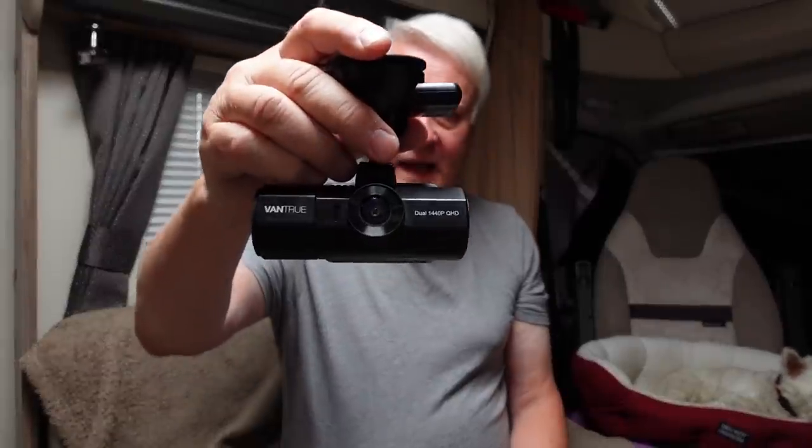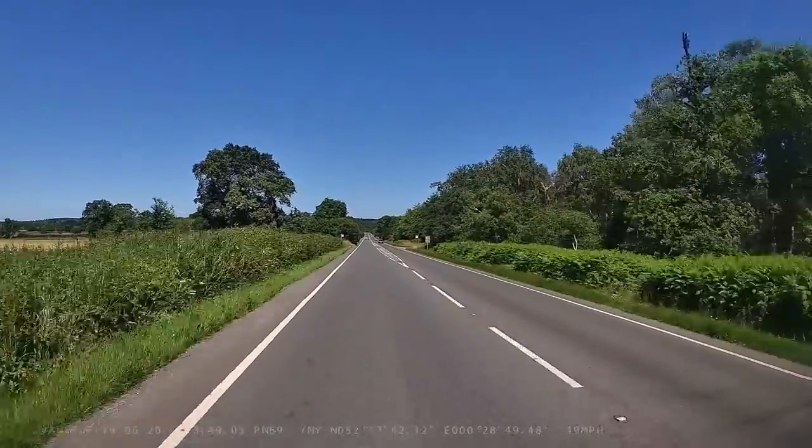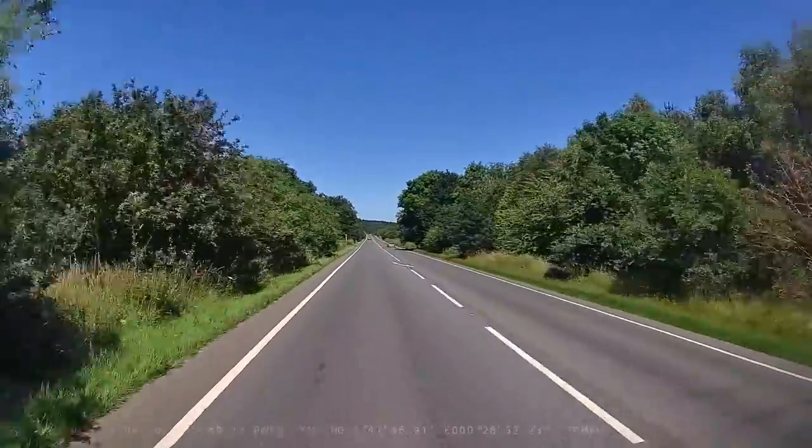So what did I think of the Vantrue N2 Pro dashcam? Well, it gives you a good clear picture in 1080p and you've got two cameras — front-facing and rear-facing. In the motorhome I don't really see the point of the rear-facing camera because I'm going to be looking at a door, and because I can't position it in the middle due to the GoPro, it gives a bit of a squashed image of one side. I've actually turned off the rear-facing camera. If I'm honest, the picture is a bit oversaturated — the colours are a bit overdone. Comparing it with the GoPro footage, everything seems to have either a blue or an orange glow to it.